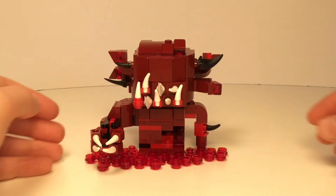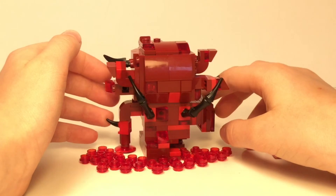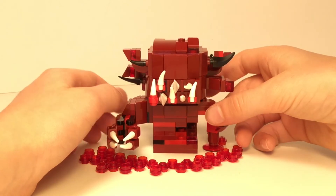And that was all for the brickhead! Hopefully you enjoyed this video. I had a blast building this thing because I could experiment and improvise all I wanted, due to this creature needing to look weird — and I think I achieved exactly that: a weird build. Thank you so much for watching! Make sure to leave a like and subscribe, and I'll see you next time!